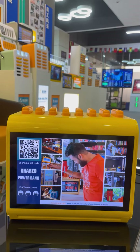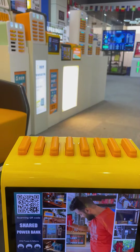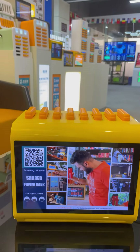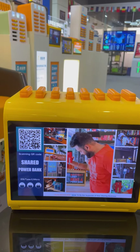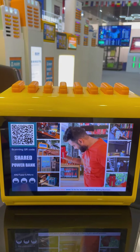Hi guys, this is Nicole. I'm going to introduce our eight-slot power bank rental station. This is the desktop type, but also equipped with a 10.1 inch LCD screen.